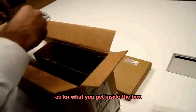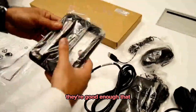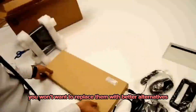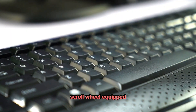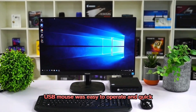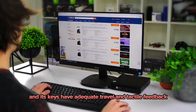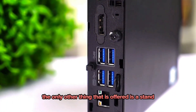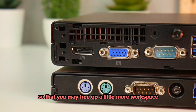As for what you get inside the box, a basic USB keyboard and mouse are included. They're good enough that you won't want to replace them straight out of the box. The two-button scroll wheel USB mouse was easy to operate and quick, and the keyboard's layout is conventional with adequate key travel and tactile feedback. The only other included item is a stand for holding the 800G2 vertically to free up a little more workspace.